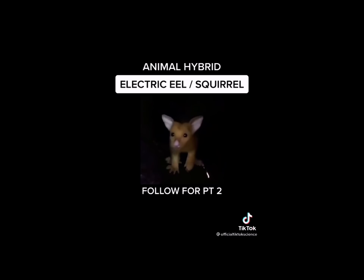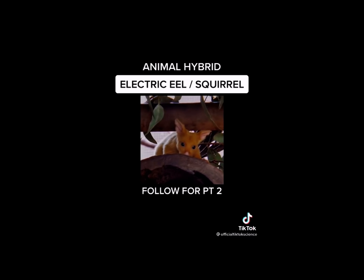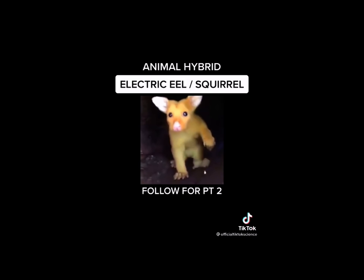This cute little creature is my first attempt at creating a Pikachu. It is so lovable and fun. He's so beautiful. Follow for part two to see my progress.